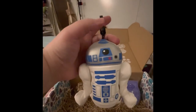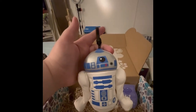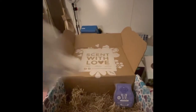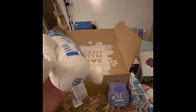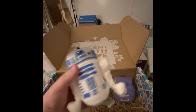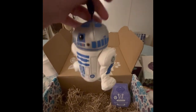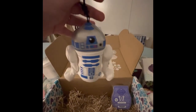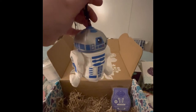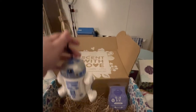So this is R2D2 and his scent is called Light Side of the Force. It smells really good — it's a very clean, light scent, not like fabric softener at all. If you don't like heavy scents, this would be great for you. Look how cute he is! He's probably going to go in my vehicle alongside my Grogu clip that hangs from my visor.